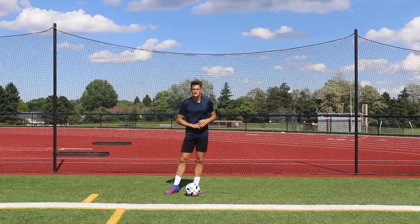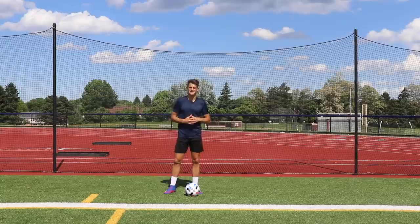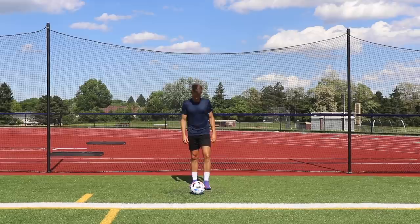Hi guys and welcome back to another video. Today I've got 10 juggling exercises to help you improve your first touch. Now juggling isn't something you're going to do on the pitch very often, but it's a great way to learn how the ball reacts off different parts of your body. No equipment needed, just a football. So let's get into the first exercise.